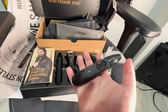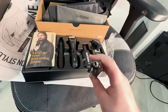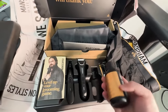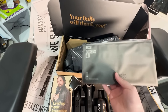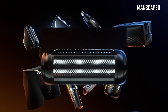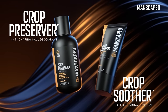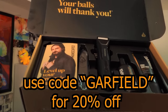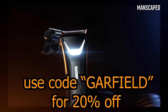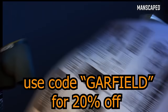Say goodbye to bothersome nose hair with the Performance Package 5.0 Ultra kit, which comes complete with the Weed Whacker 2.0 Ear and Nose Hair Trimmer. It also comes with the Crop Preserver and Crop Suver. When you purchase the Performance Package 5.0 Ultra, you'll receive two free gifts: the Boxer 2.0 and the brand new Shed 2.0 — your grooming command center. Use my promo code Garfield for 20% off plus free international shipping at Manscaped.com. Your balls will thank you.